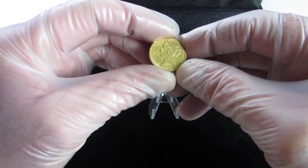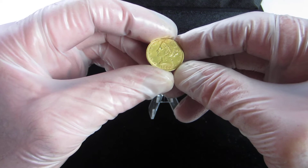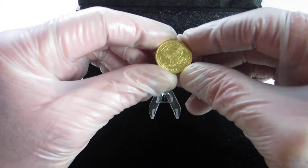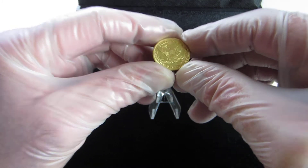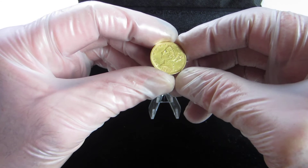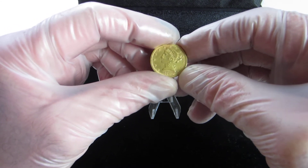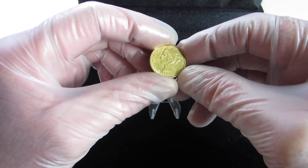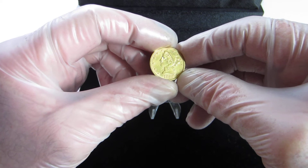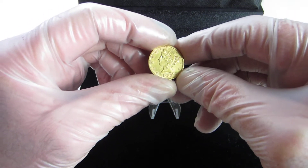The half eagle had a long life. It was first created in 1795 with the cap bust and ran all the way up until 1929, ending with the Indian head. This particular one was produced from 1839 to 1908 with two different varieties. Variety one was produced from 1839 to 1866, and variety two, which is this particular variety here, ran from 1866 to 1908.